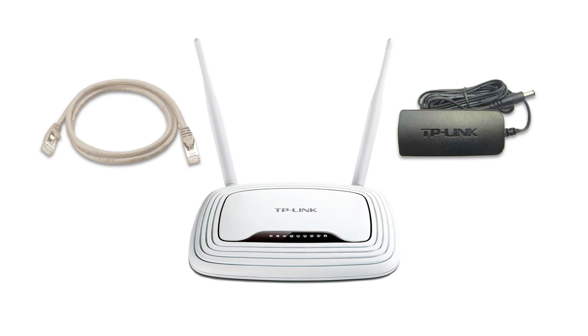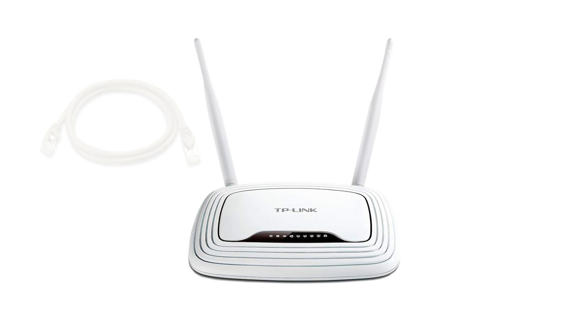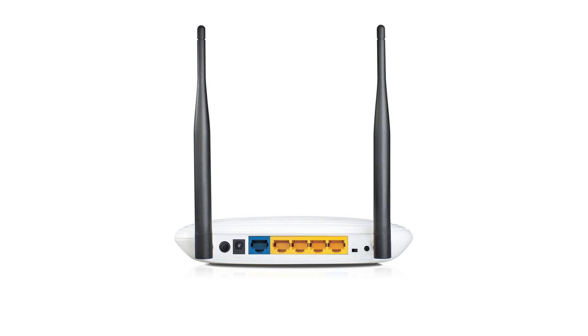Before it shipped, your VPN router is pre-configured for you, so all you need to do is hook it up correctly. Firstly, connect the Ethernet cable to the rear blue port at the back of your new TP-Link router marked one, then connect the other end of the cable to a spare port on your existing home router.